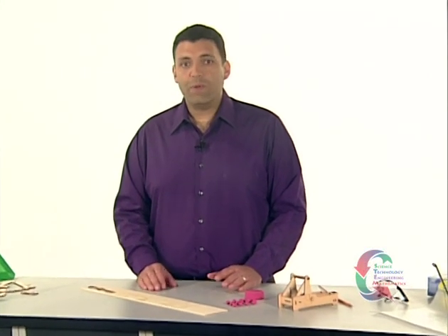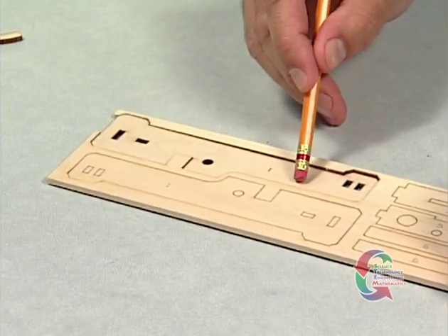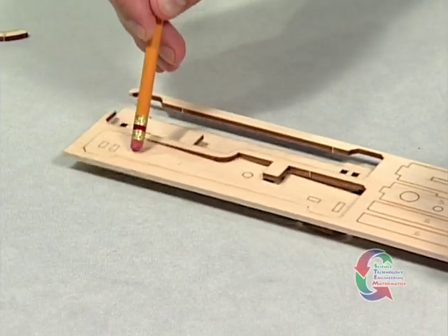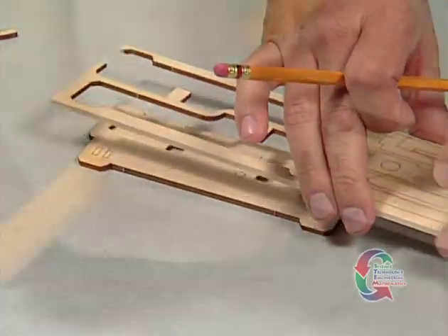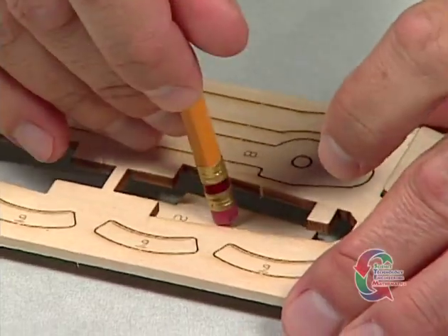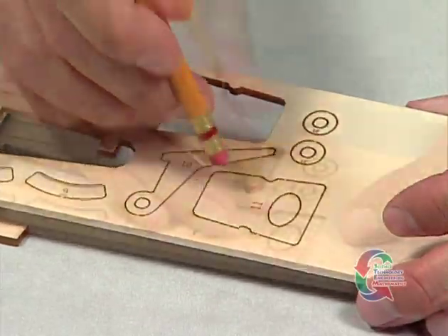Once you have your supplies, you're ready to begin. From the basswood sheet, punch out two Part 1 pieces, two Part 2 pieces, and two Part 11 pieces.